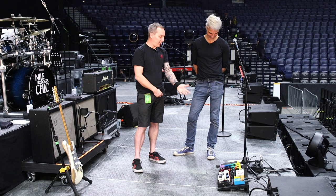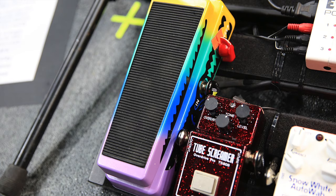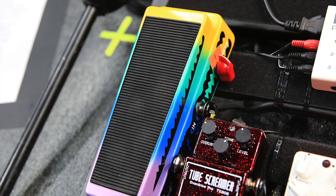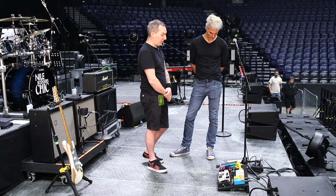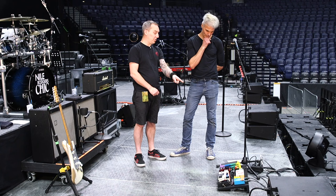And then we have the jam pedals — the wah. Is that the last in the chain? No, actually the Tube Screamer is the last in the chain. So we go wah pedal and then back to the Tube Screamer, and then we go into the Radial SGI box, which goes all the way up to this side, and then into the amps.